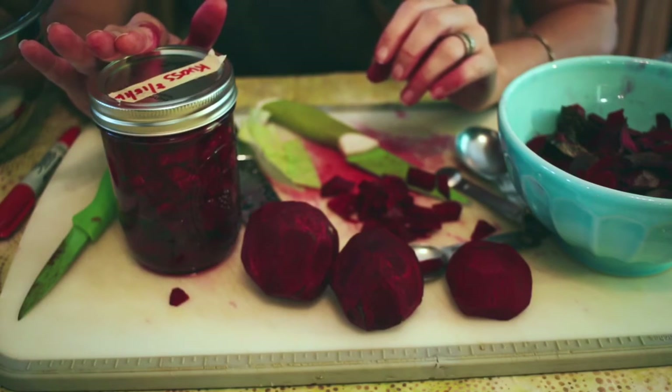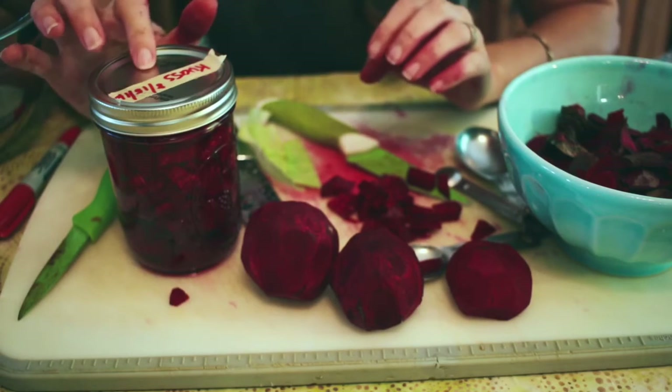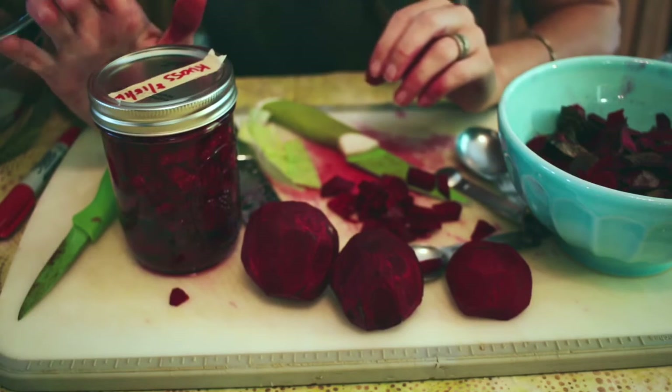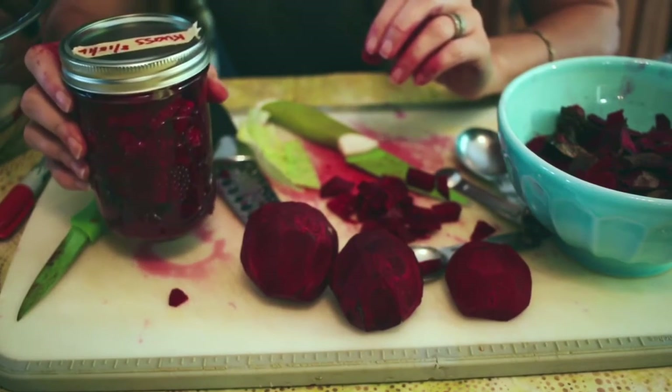I'm going to open it and taste it every day or two. You can leave it on the counter up to five days, and then when it gets to the taste that you like, you stick it in the refrigerator. You can eat it plain, put it on your salads, throw it in a smoothie — there are lots of different things you can do with it. So this is just plain beet kvass.